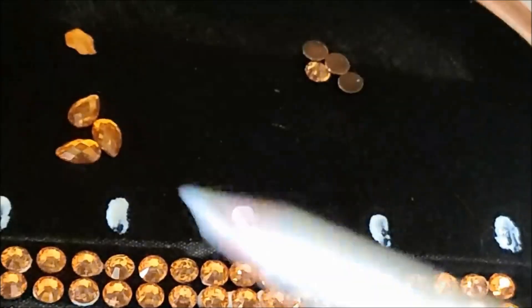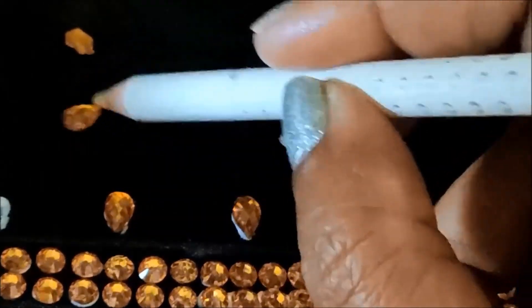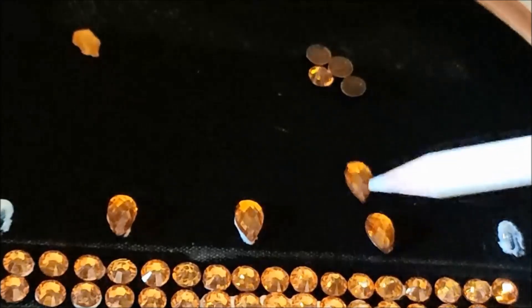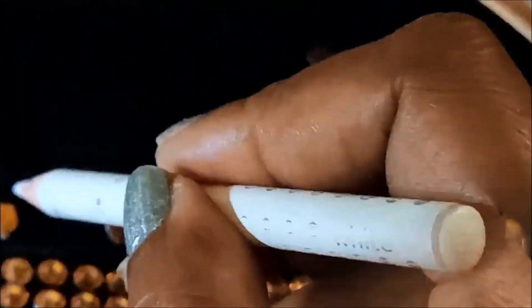Besides the neckline marking, I'll be applying glue lines to stick these drop shape kundans. Leave exactly one inch gap so that you maintain the uniqueness and get the outcome with perfect fine finishing — like the arima gum work pattern. Like this we need to stick, and now I'll be giving the markings on this drop shape kundan.